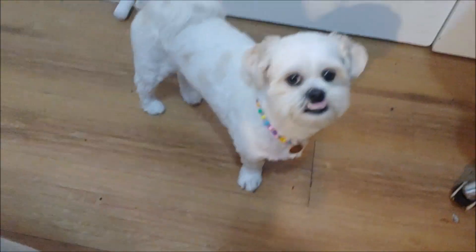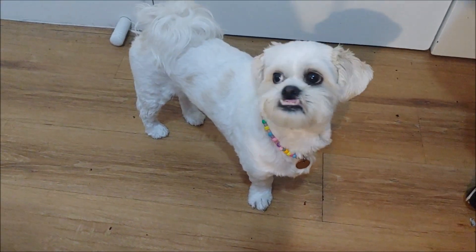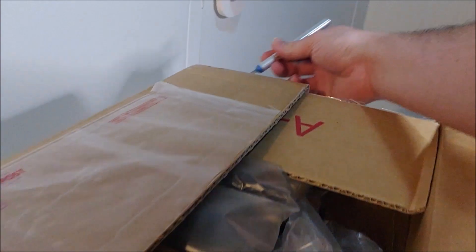My little friend Benny is here today — it's not my dog, my dog is actually in the other room. But it's my little friend Benny that I'm looking after.